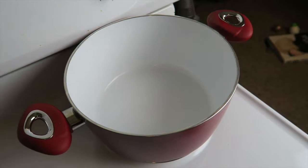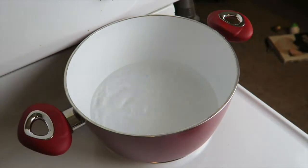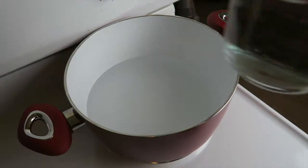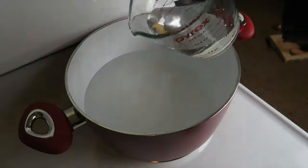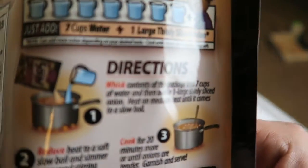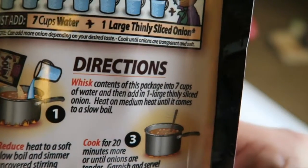I'm going to start with a pan and then we are going to be adding seven cups of water to it. The directions say to whisk the contents of this package into seven cups of water, and then add one large thinly sliced onion, and heat on medium heat until it comes to a slow boil.